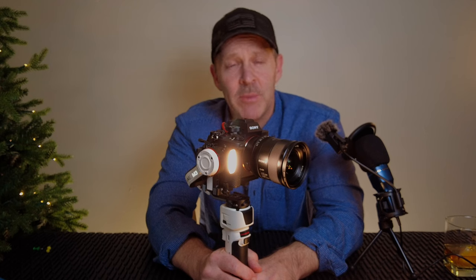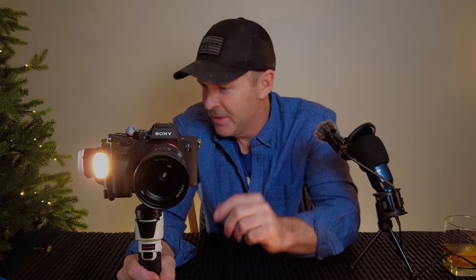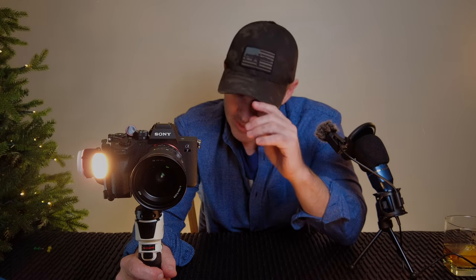Hey guys, welcome to Scott's Reviews. If you haven't been here before, thanks for stopping by and welcome to the new setup — lights everywhere. I filmed this morning and had a little accident with this gimbal and camera. The biggest part of this video is the tip of what I learned: what can happen with this gimbal and camera on certain movements that will hit the release button and allow the camera to just fall off.